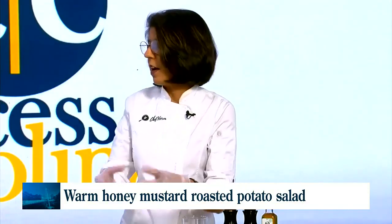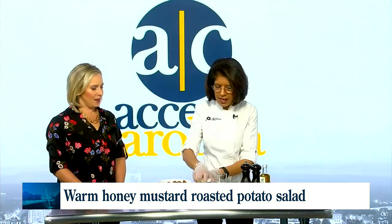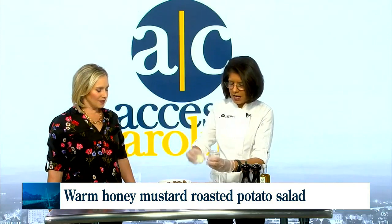So I call this a honey mustard roasted potato salad. You can serve it warm, which is really the best way to add the dressing, because when potatoes are warm, they absorb all the flavor. So you roast the potatoes and then you make this really nice honey mustard dressing.